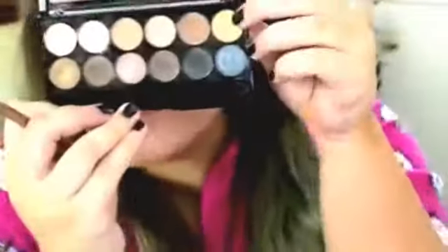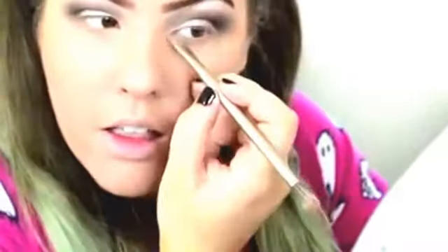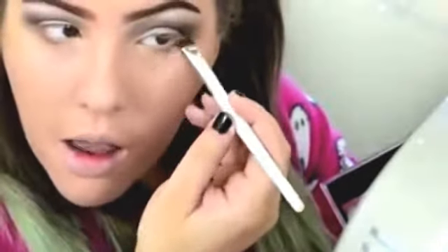I'm applying that black-ish colour just half the way across my lower lash line. Then I'm going to use the light brown first to create a base, and then I'm going to take the black.